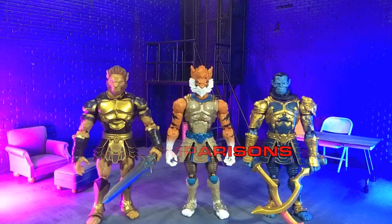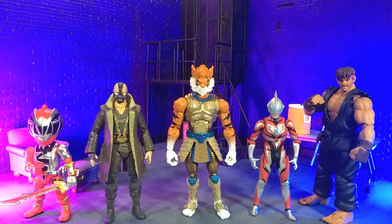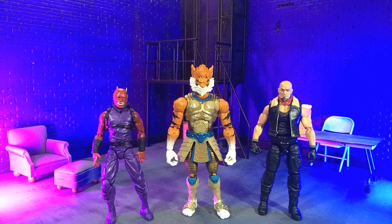Getting into size comparisons, here he is with Atreyu and Kali from the same line, with some Hasbro and some Mattel, with some imports, with some monsters, and finally with our Articulated Icons Oni and yours truly in human form as a Valverse Action Force figure.